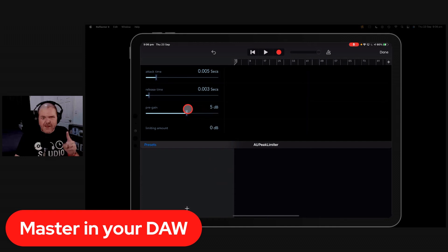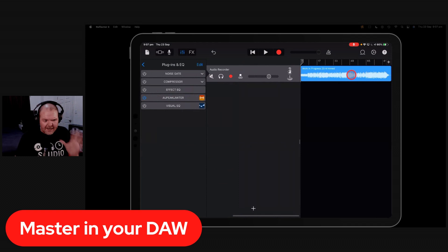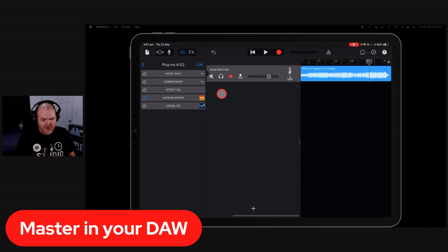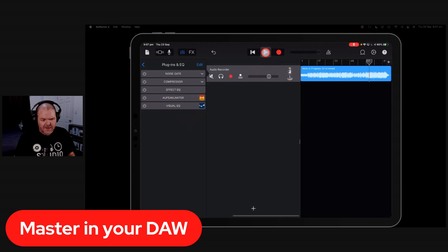Tap the orange icon to open the limiter. I tend to slow the attack down a little — to about 0.05 — and speed up the release to about 0.003. The main thing is to turn up the pre-gain. This re-adds in the gain you took away. The limiter acts like a brick wall — it won't let the signal go above 0 dB, so even as you push the volume up, you won't clip.